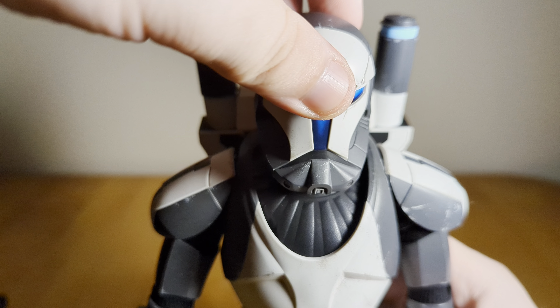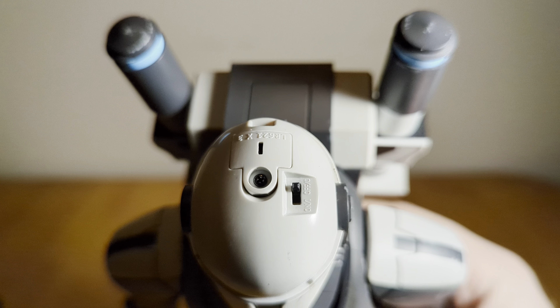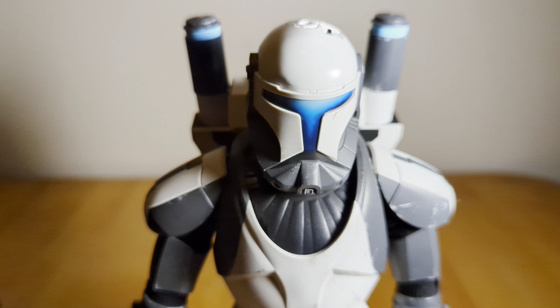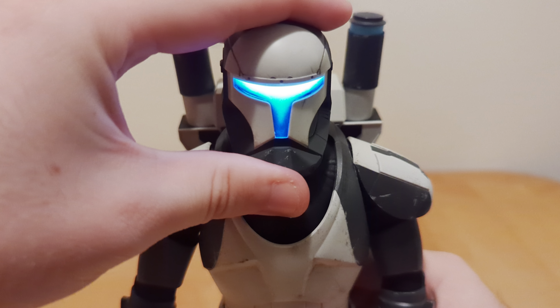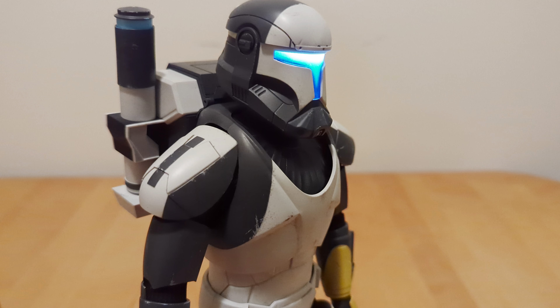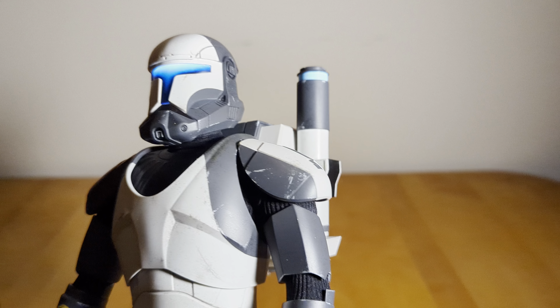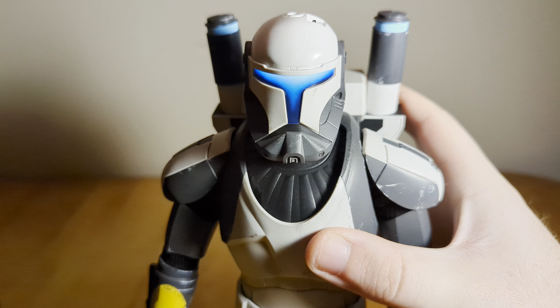The helmet does have a light-up feature. To install it, the top part of the helmet is magnetized — it just comes off and you screw off the battery compartment to put them in. There's a little switch, so I'll turn off my lights and flip it — you can see the helmet glowing there. It looks really, really nice. The camera doesn't do it justice; in person it looks even better. The light is nice and bright, but not too bright. I absolutely love how this looks. Even when the light is off, the paint used still gives it that kind of glowy effect, which I really like.